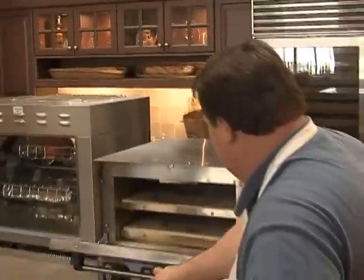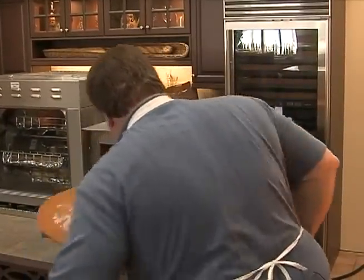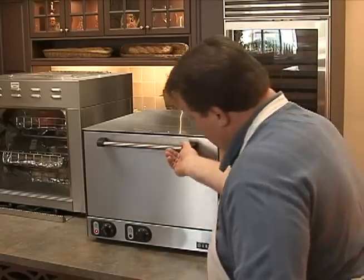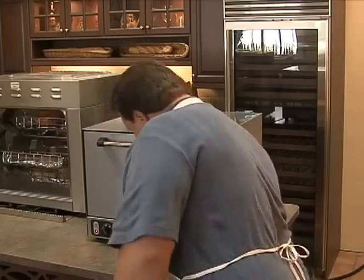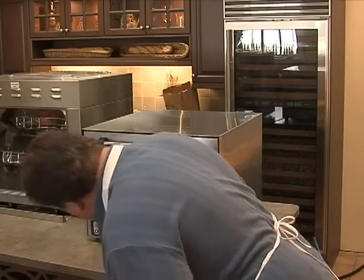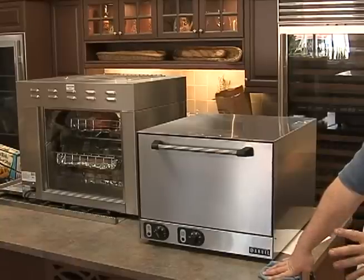You could use the timer — let's run the timer so you can hear it cycle off. I'll put it on for three minutes. The question was: if you put two pizzas in, does it slow down the bake time?